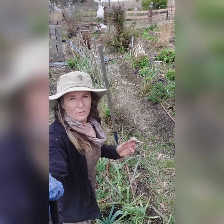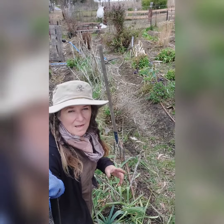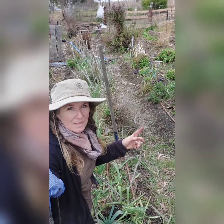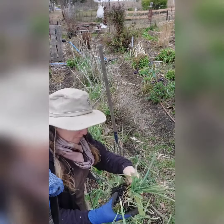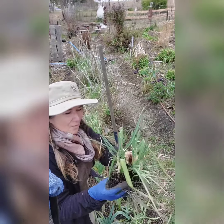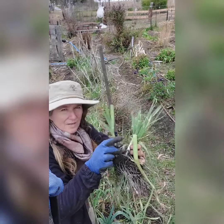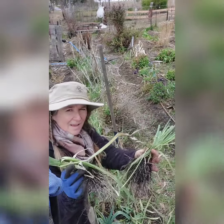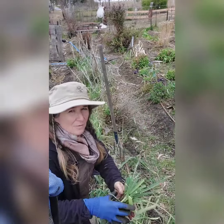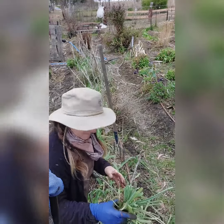I'm just about to go through and clean out all the leeks out of this bed and then deep plant them into the other bed that I prepared earlier. These are perennial leeks, so they come out in a clump and then all you need to do is divide them up into individual plants. There's a fair few in here so I better get on with it.